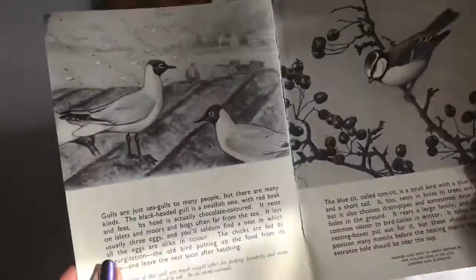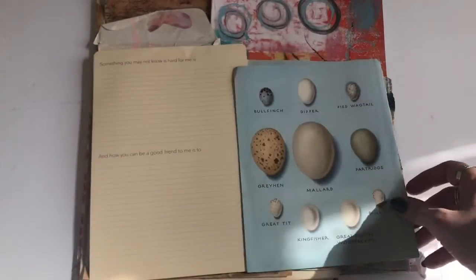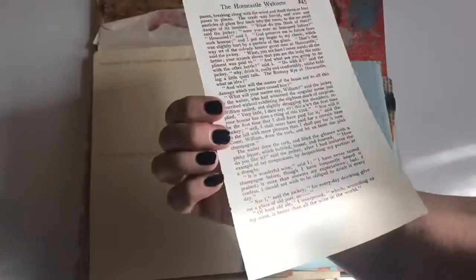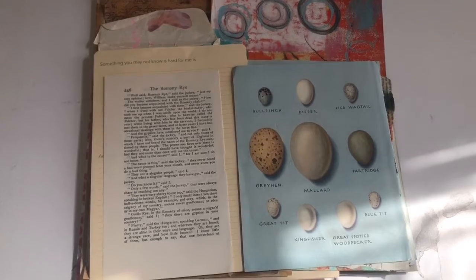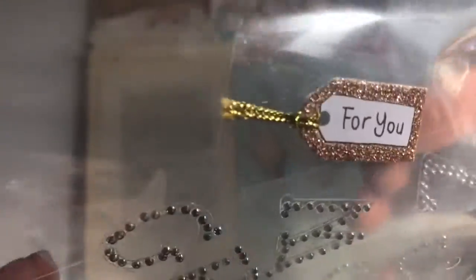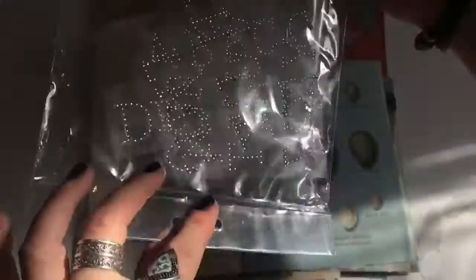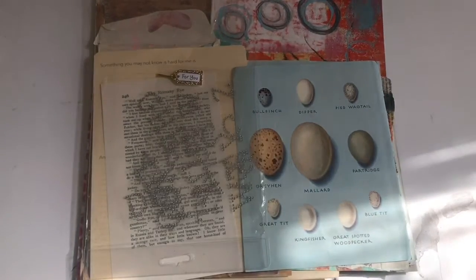There's another double page from the illustrated bird book - color and black and white. There's the other sheet of Romany Rye; most people are getting two sheets of that. We have some stickers, a mini gift tag, and then a few random letters - I'm not sure if you can still make words out of those or if you'll just want to use them as sequins. I just threw them in as extras.